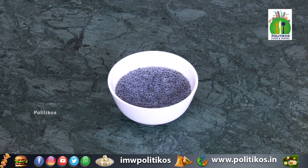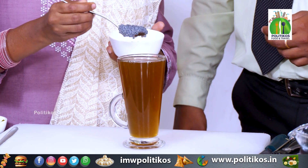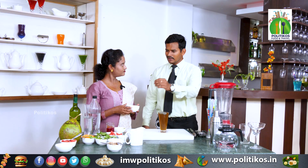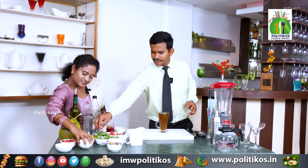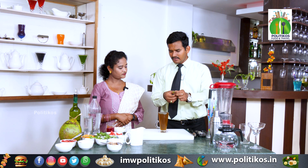We will add some vegetables in here. One spoon is more than enough for us. We will add lemon juice in here, and then we will add a little mint. Just for a garnish, we can add some mint leaves.